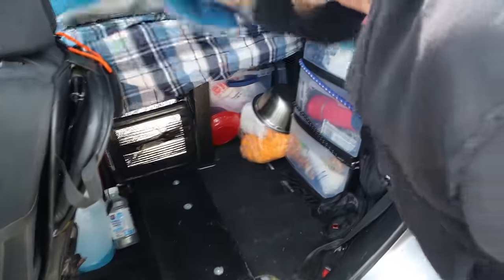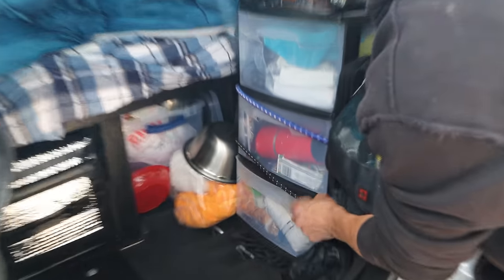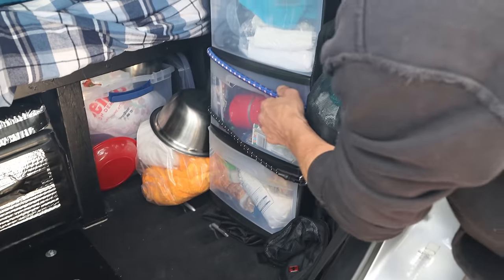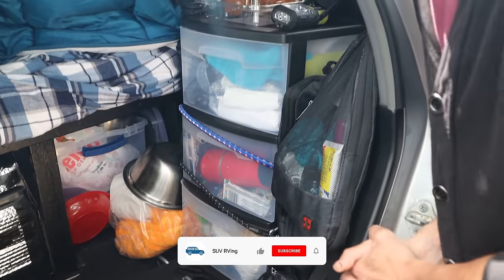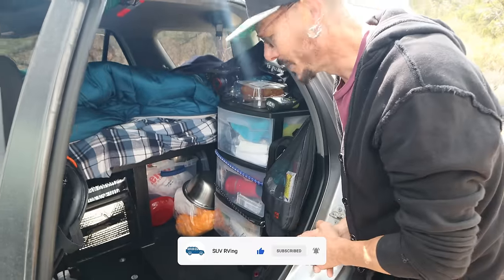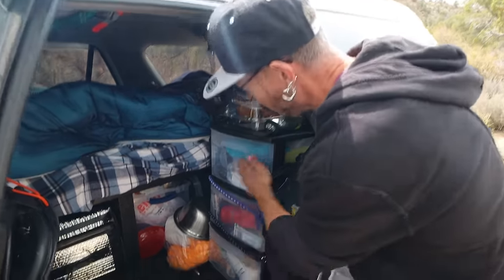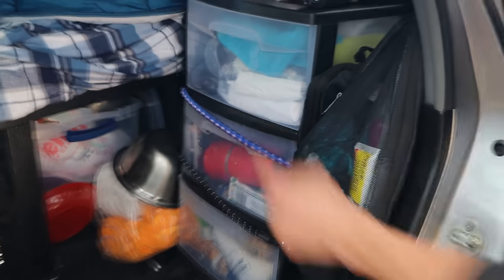So then there's the bed as I said. I got these drawers just from Walmart — they were only fifteen and eight bucks maybe. Originally I did not have any kind of organization system in here; I just had stuff in big plastic bags and it was a nightmare to find anything. So separating your items is very good — you know where everything is.